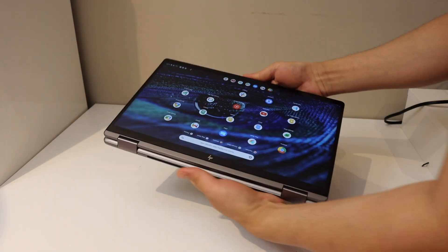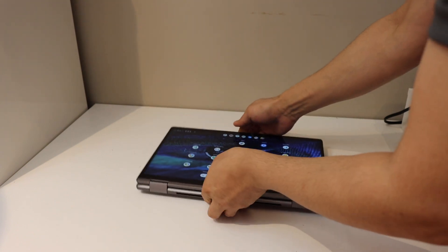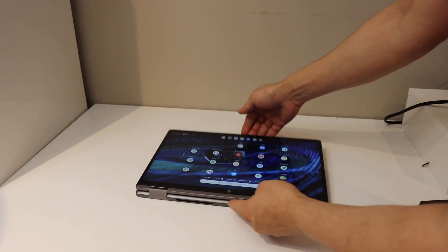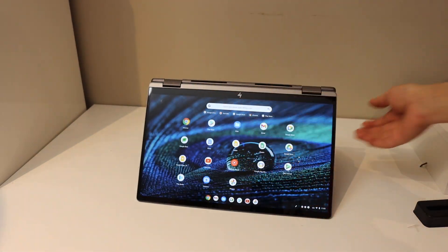So here we can see our Chromebook is ready. It comes in the tablet mode. So if we press the buttons, nothing happens — it comes in the tablet mode.